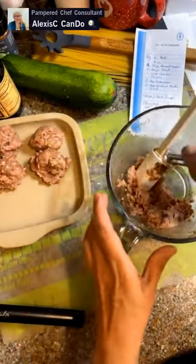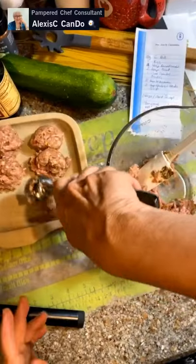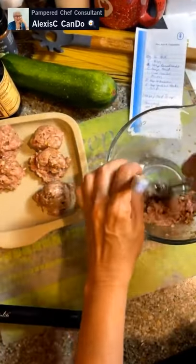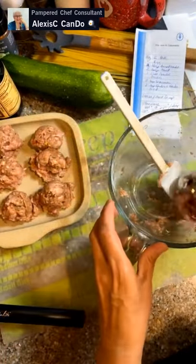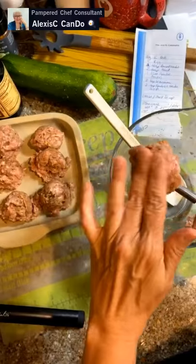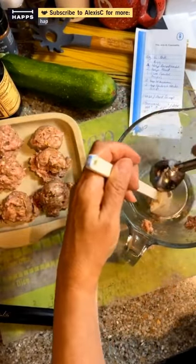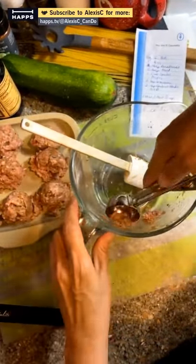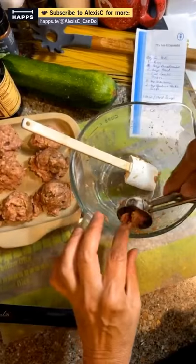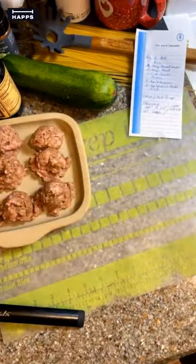It looks like we're going to make nine meatballs total from this amount of pork mixture. Get that last little bit out — there we go, all nine are done. Let's put the bowl over to the sink.